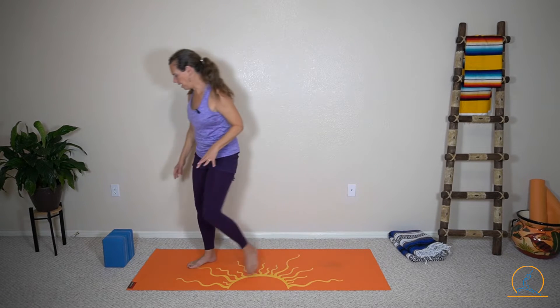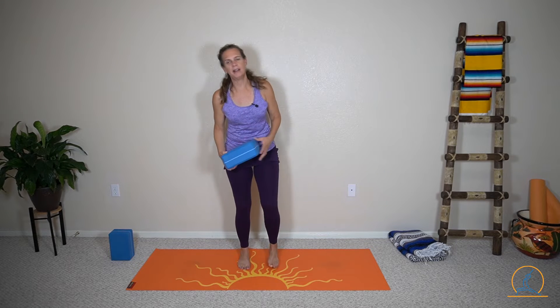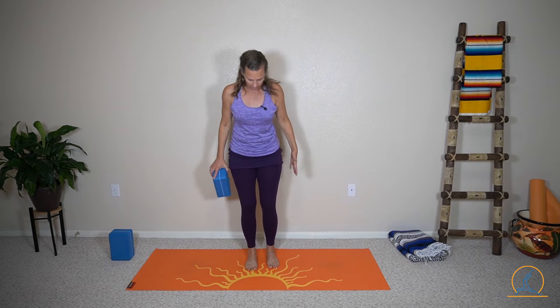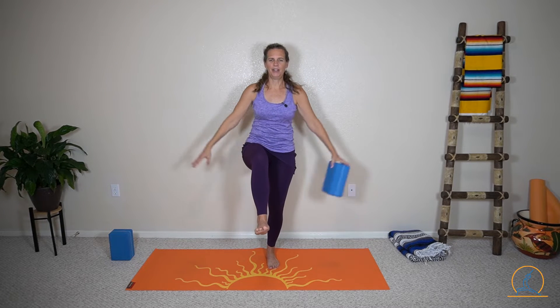Grab a block — just one block — and do one quick balance. We're very solid right now, with a lot of activation in our lower body. Hold on to your block. We'll stand with the block in the right hand, arms out, then lift the right leg and take the block underneath, and hold it out to the side.